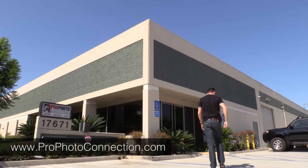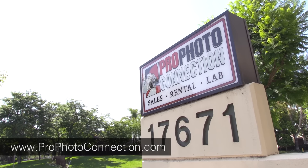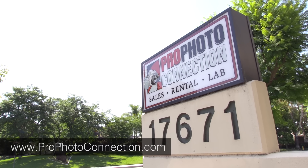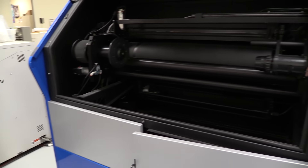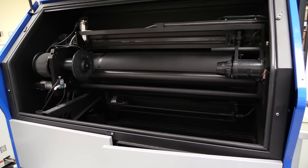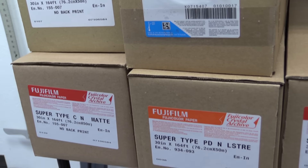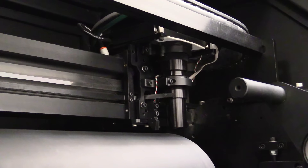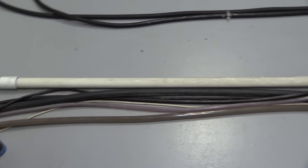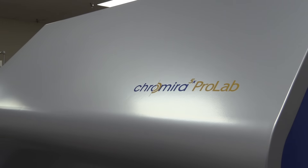I do all of my printing through Profoto Connection in Irvine, California. They do phenomenal work and actually ship all over the place, so no matter where you're located, I recommend giving them a try. This big machine here is a ZBE Chromira Pro Lab printer, and unlike most printers, this utilizes no ink whatsoever. Instead, it creates photographs using light. A roll of photosensitive paper is loaded into the machine in complete darkness, where the digital file is exposed to the paper using LEDs. Then the paper goes through all the usual chemicals — developer, stop bath, fixer — just like in a traditional darkroom.